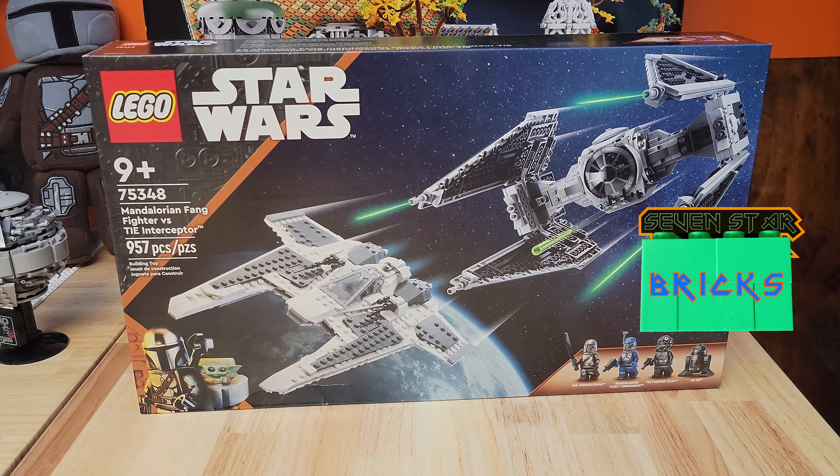Jay! Seven Star Bricks coming at you with the last of the May 2023 sets that we got. Set 75348, the Mandalorian Fang Fighter vs. TIE Interceptor. 957 pieces.